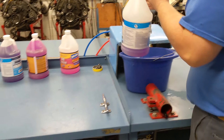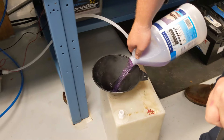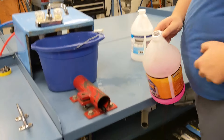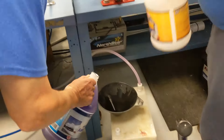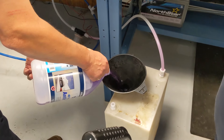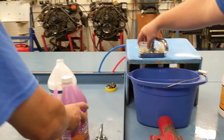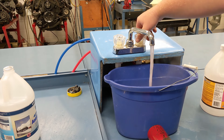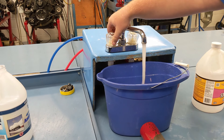They're going to go and install antifreeze. This is a special non-toxic antifreeze. Now, they're going to operate the taps until they get straight antifreeze out. They've got straight undiluted antifreeze.